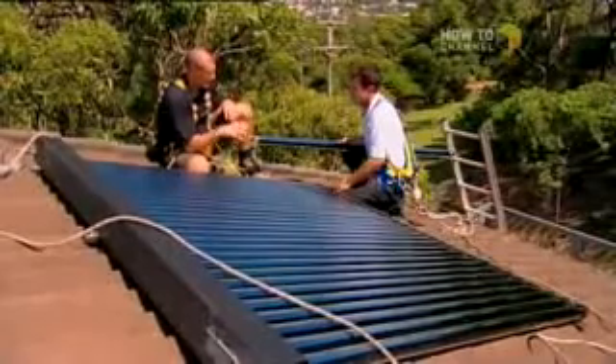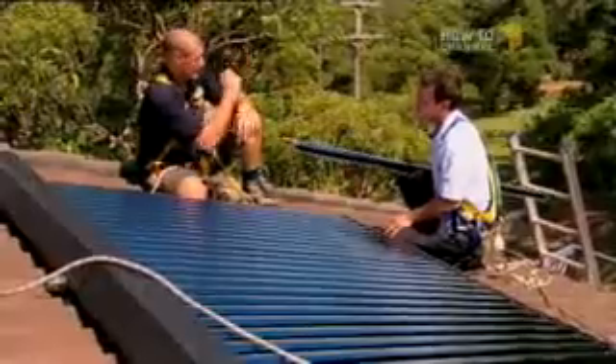You were telling me earlier that these collect sun a whole lot better than a flat panel. How does that work? Well, what it does is it has passive tracking with the sun. They're a round tube, and that allows the sun to get in from all different angles right around the tube all day long, as opposed to a flat one, which only really gets the peak sun in the middle of the day. These collect pretty much the whole day.